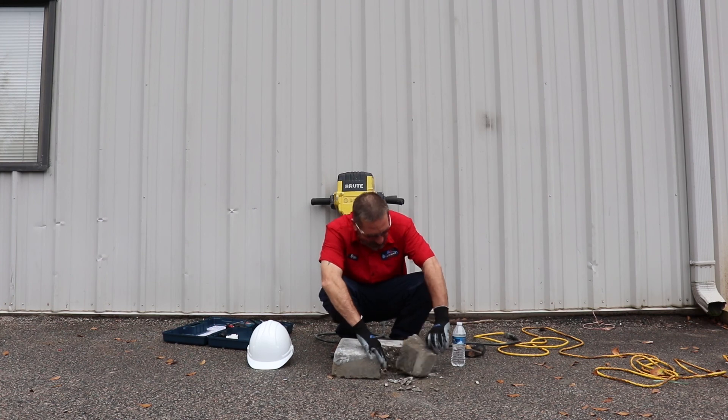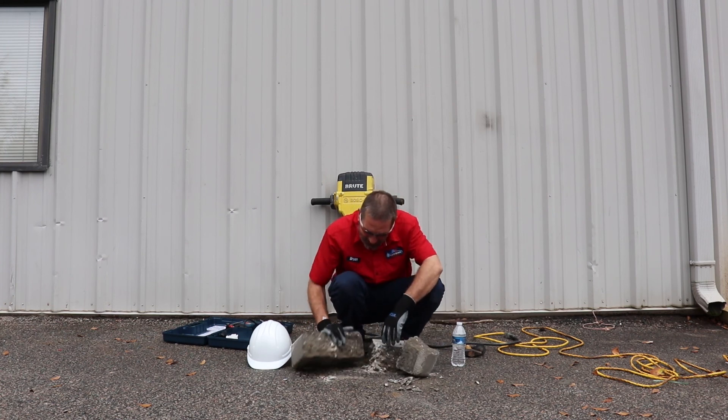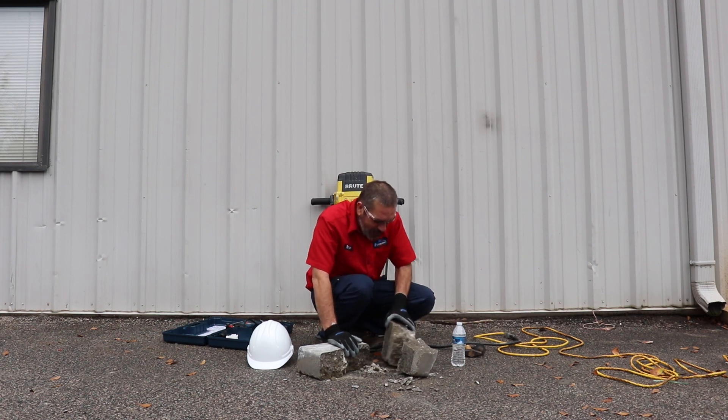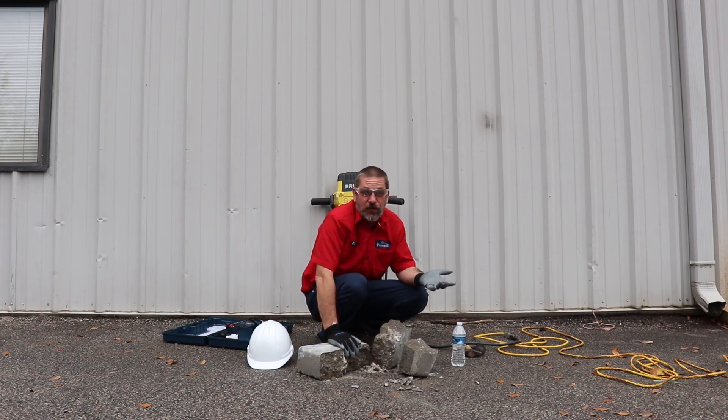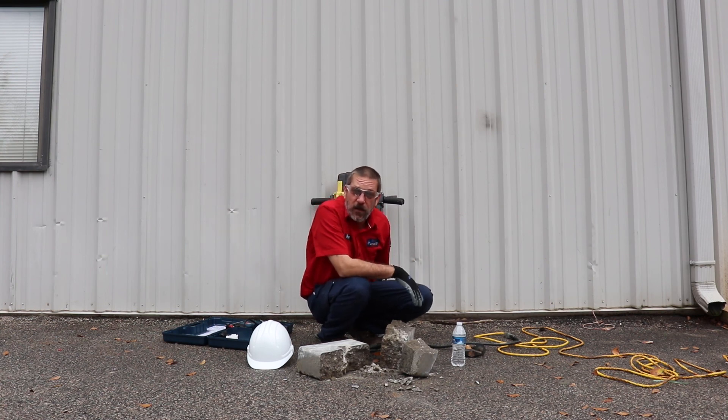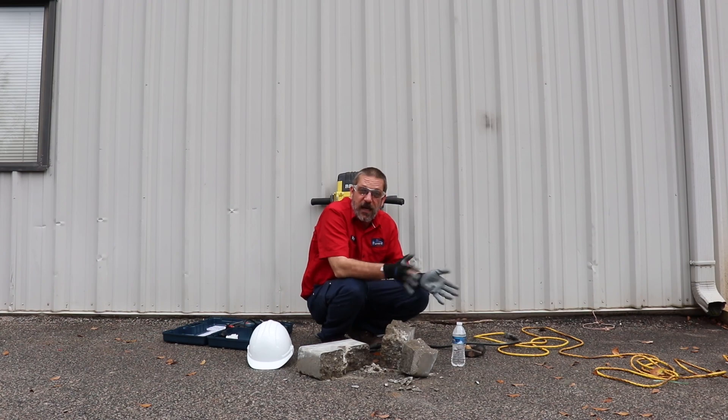That was pretty quick! That's what's left of the concrete block — as you can see, that's about four-inch concrete which is most of the time what you're going to be dealing with, and it made pretty quick work of it. As with all these tools, inspect them before you use them and inspect them after you're done. Take care of your tools and they'll take care of you.